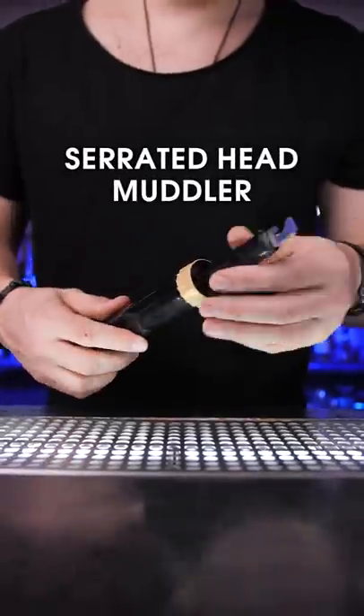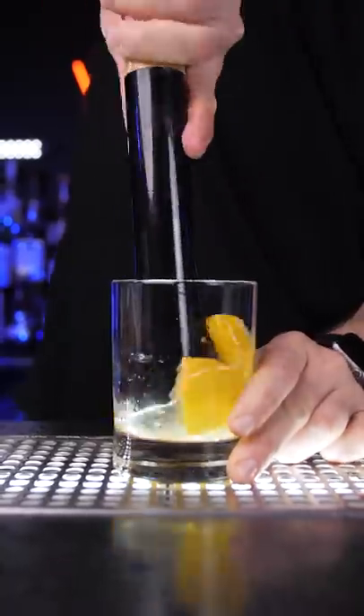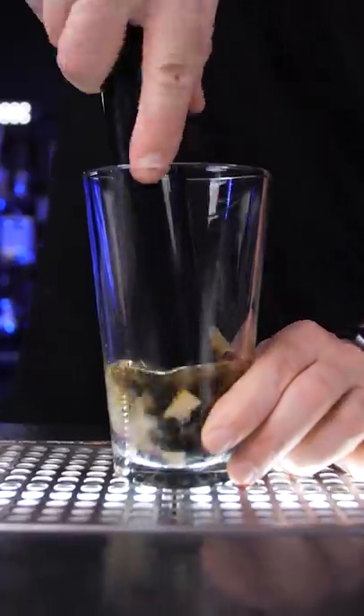Also a serrated head muddler that is mostly used with fruits to squeeze the juice and release oils from the skin as you press on them. And the flat-headed muddler that is great to use for berries and of course herbs.